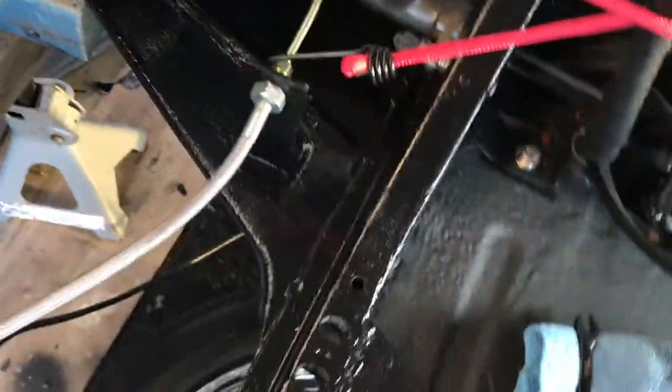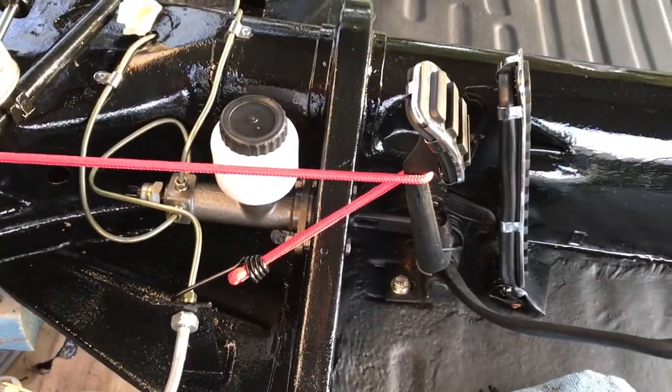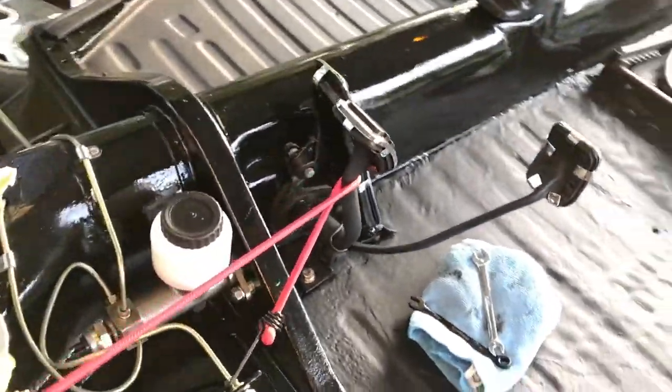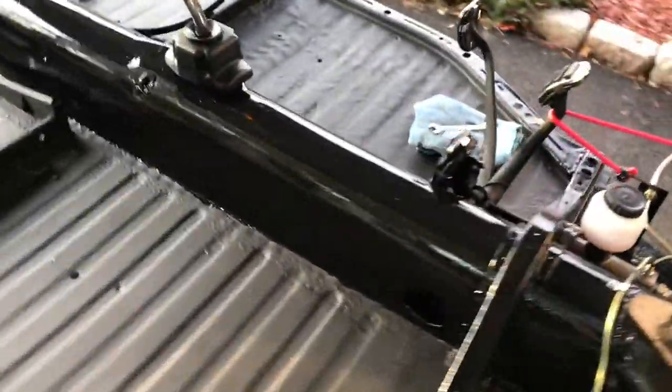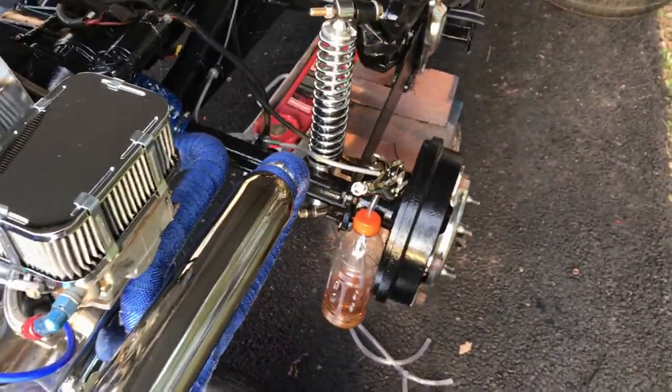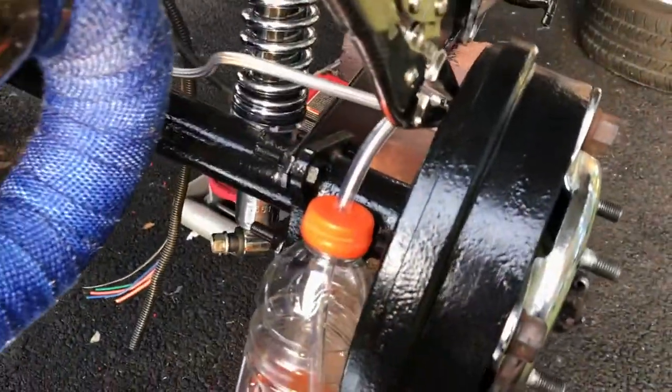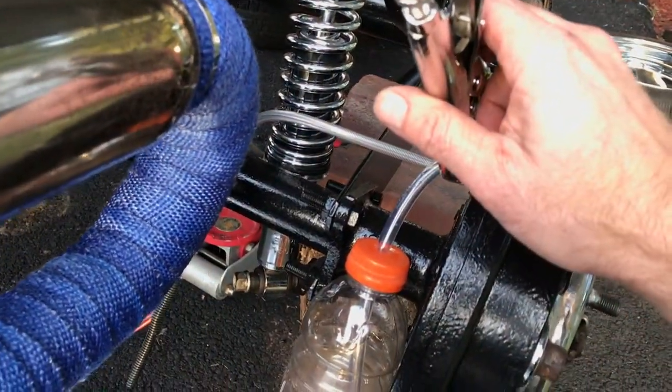What I'll do now is take my bungee cord, connect it to the steering column — the steering adapter — and wrap it around the brake pedal to hold it. The reason for this is when you release the fluid in the back, you don't want air coming back in. You start with the back wheel first — rear passenger side — then move to driver's rear, then front passenger, and finish with the driver's side.